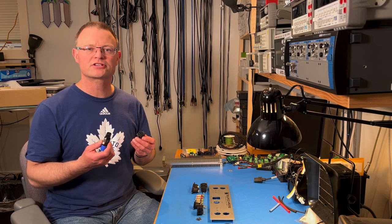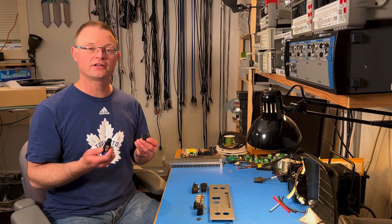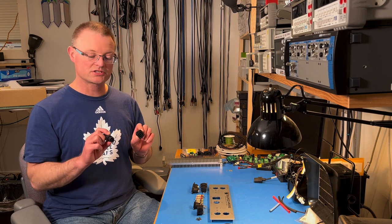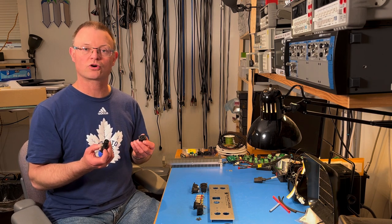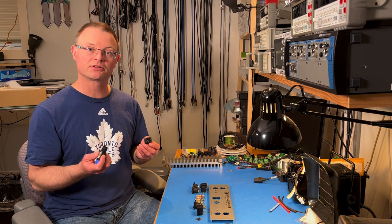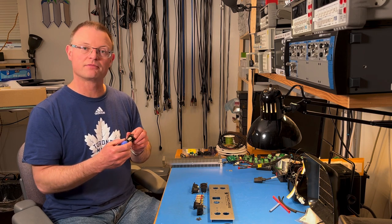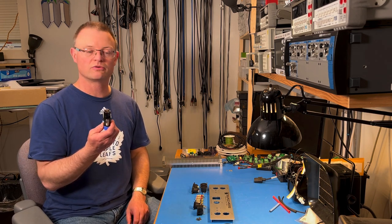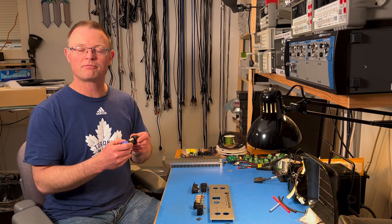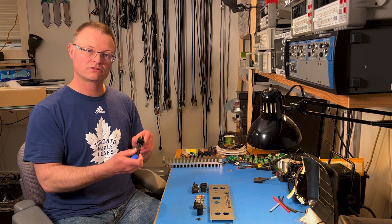I am a big fan of the Neutrik Speakon connectors. They have been used for decades in the pro audio industry and are finally getting traction in the audiophile community. They are four-pole connectors making four connections at once, each pole rated for 30 amps of current, and they are impossible to connect wrong. You just plug them in, turn, and they lock in place — four connections made at once, none crossed, all correct, and they don't come apart if somebody tugs on the cable. To take them apart, just pull the latch and unplug.